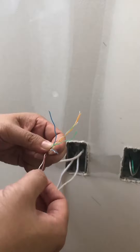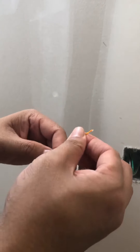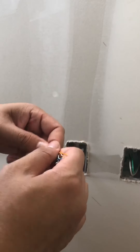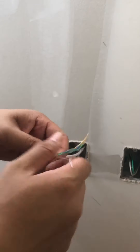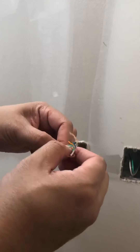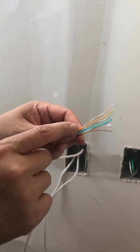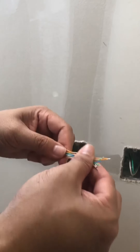We start off with orange, white, orange, and then the next one is green, white, blue, blue, white, green. The final one is brown, white, brown. Try to make it as straight as possible, then double check the color again: orange, white, orange, green, white, blue, blue, white, green, brown, white, brown.